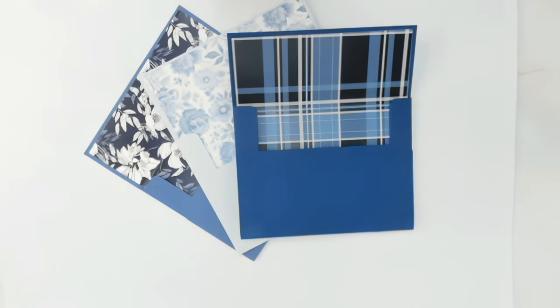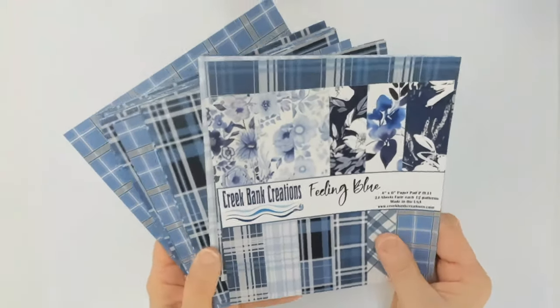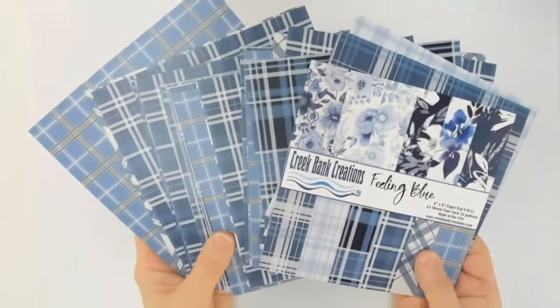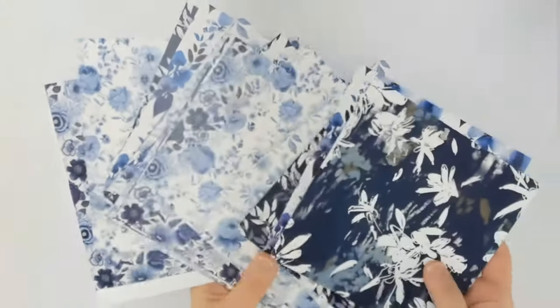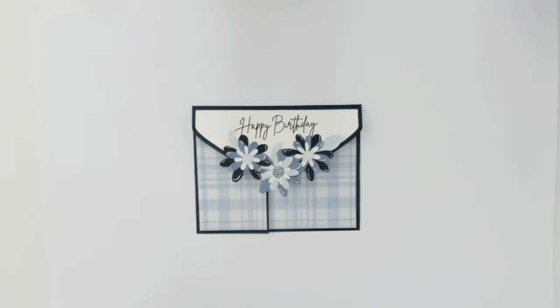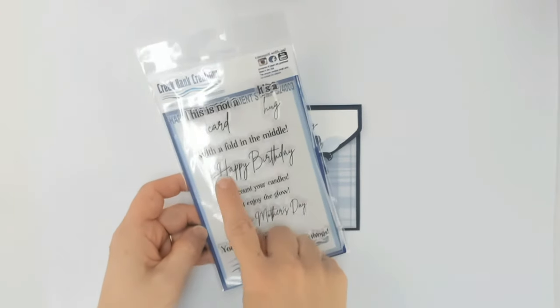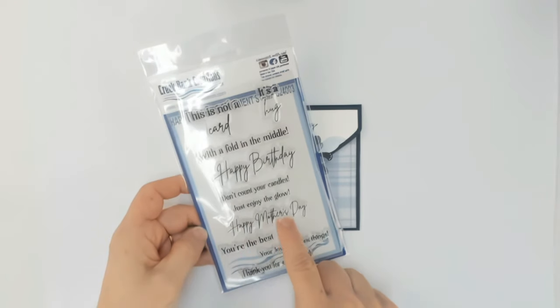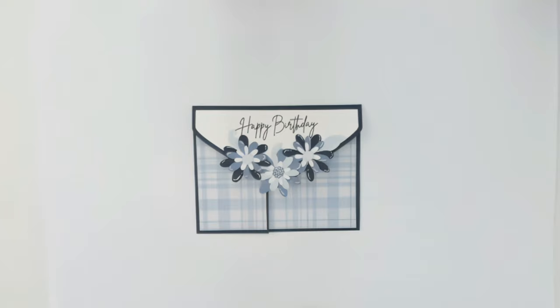That is your very first project with the Envelope Please — your A2 card envelope. Now we are ready to make the horizontal flap card. All of the papers we're using today come from the Feeling Blue collection, designed with plaids on one side and florals on the other, giving you the ability to make male or female cards. The stamp I'm using today is from the Happy Mothers collection — it's a new stamp for us.